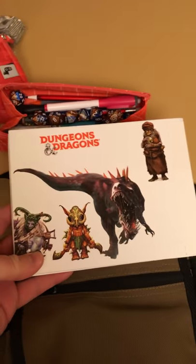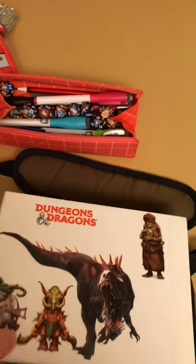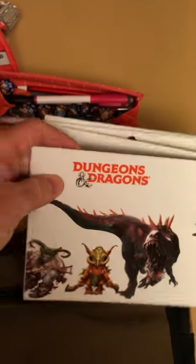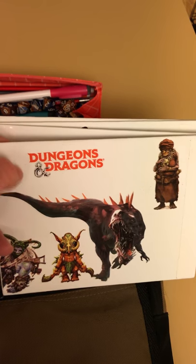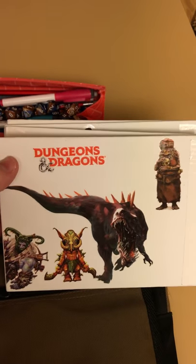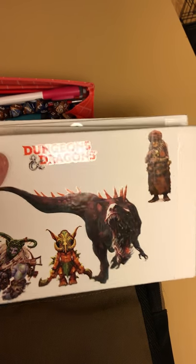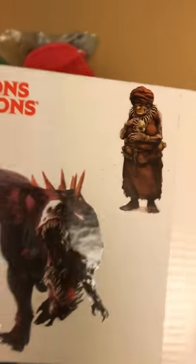Further back in the bag is my custom DM screen. I saw the idea on YouTube — I'll try to find the video and link it. The individual pieces are canvases — the kind that go on easels for painting — and they're just bound together with white duct tape. Then I grabbed some stickers from around the office and from gaming conventions and slapped them on the front.